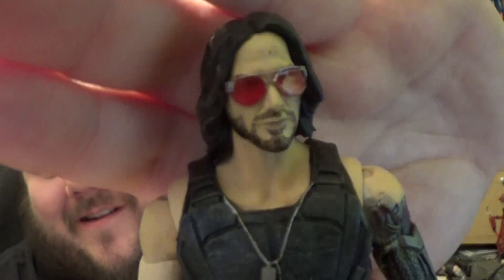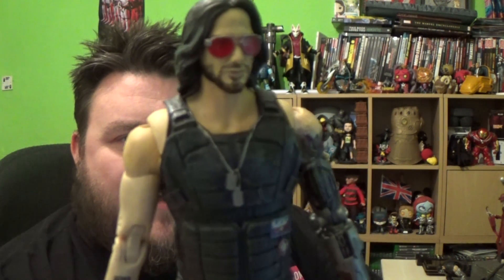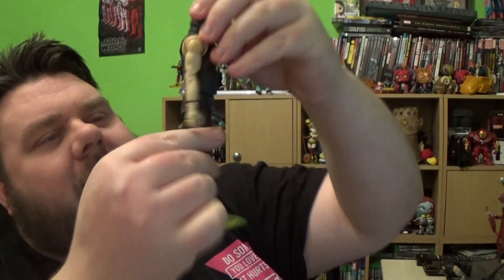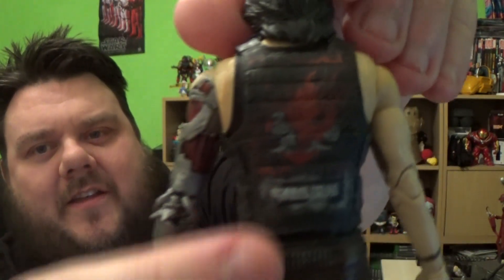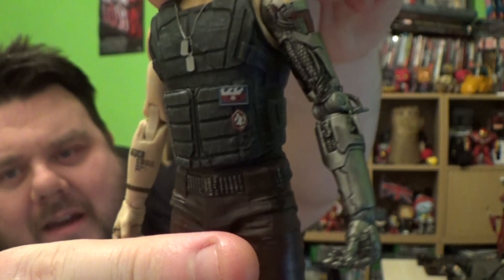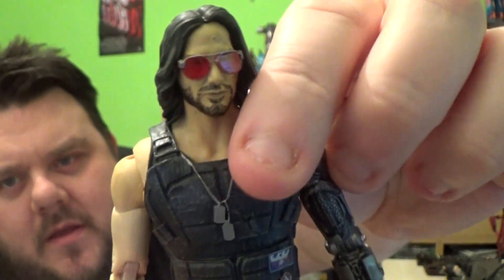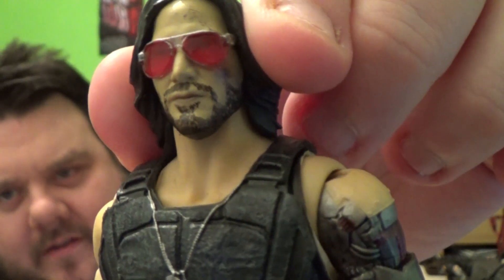It actually really looks like him and I'm really impressed with this figure. The likeness to Keanu Reeves is amazing. I wish the glasses came off, but they are sculpted to the face. They have really captured his likeness. It looks just like his character from the video game. I'm loving the little details — it's a Samurai logo from his band, which is really cool. He's also got a really cool bionic arm. Biomechanics feature heavily in the game. He's a war veteran — he's got some dog tags on.